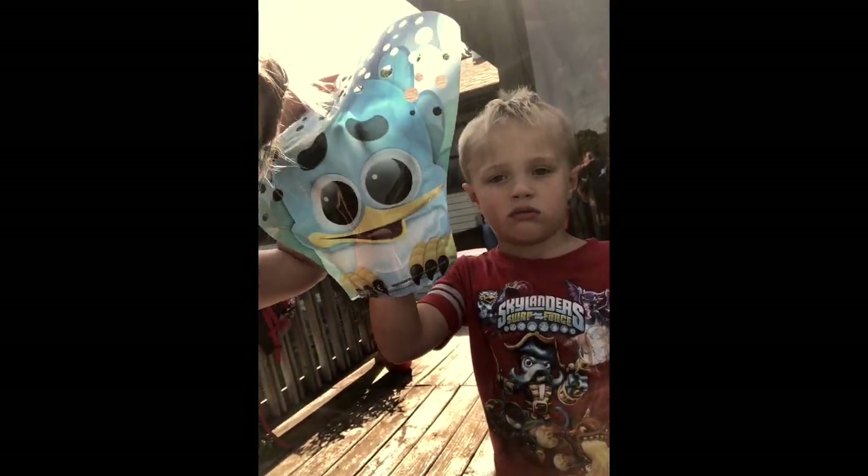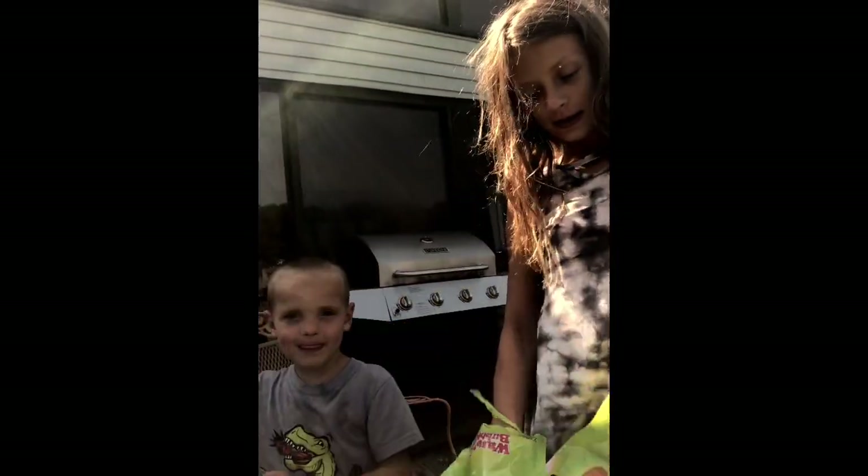I went to Walmart to get some spray paint and came across these things — show them, guys. Flippers! They're bubble flippers. We're going to try them.